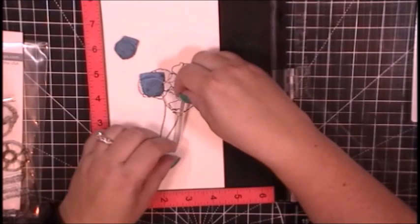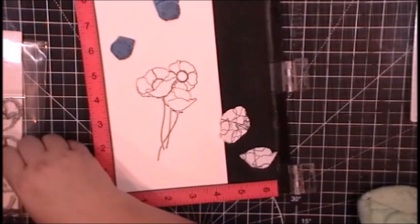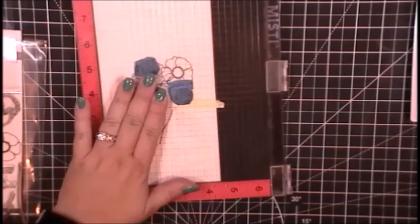The watercolors I am using today are my Mijello Mission Gold watercolors. These are some watercolors I have seen used by many artists and crafters. I found them on a really good deal on Amazon one day and couldn't resist. They are a pretty luscious watercolor — they have a nice pigment. You don't need a ton of paint to get fabulous color. They're really nice to use.